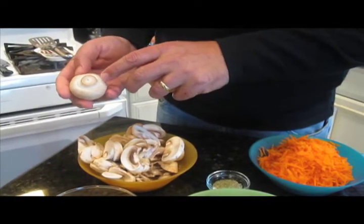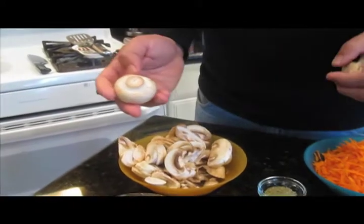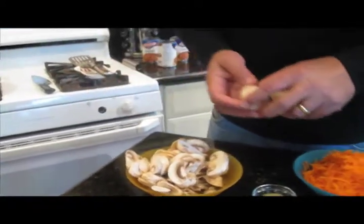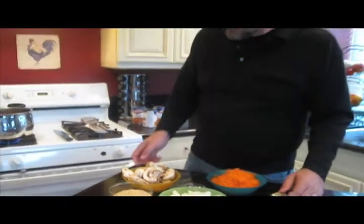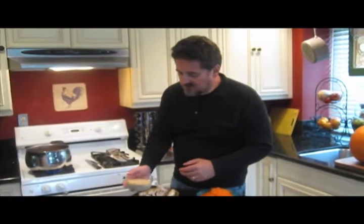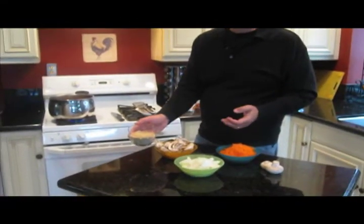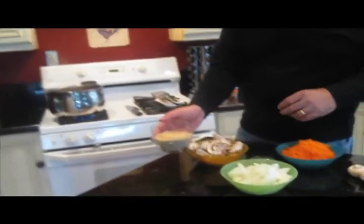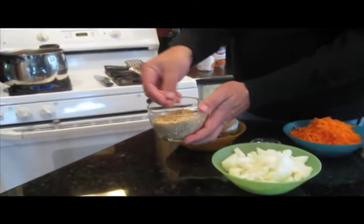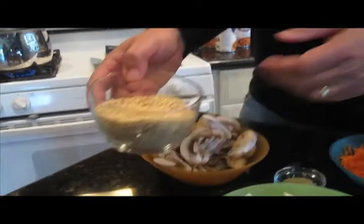Once in a while, when a mushroom starts getting old, it'll detach itself. Don't buy those. So this is the perfect mushroom to buy — it's nice and clean. I've sliced up about two cups of mushrooms for this particular soup. Also, we're going to use what's called pearl barley. You can get this at just about any store; you can buy it in bulk or in packages. This is about a cup and a half to two cups that we're going to use for this particular dish.